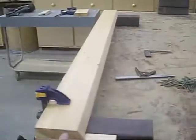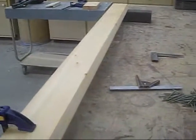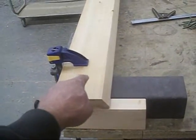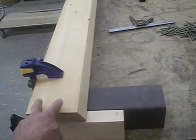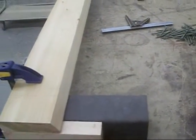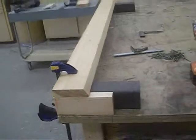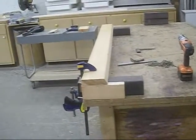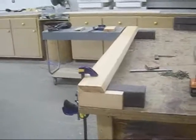Instead of having one solid plank here — to make it lighter and cheaper — I'm going to put the first two by six here and the other one up here, so it'll leave a two-inch space right here. In the next section of this video I'll show you how I deal with that.